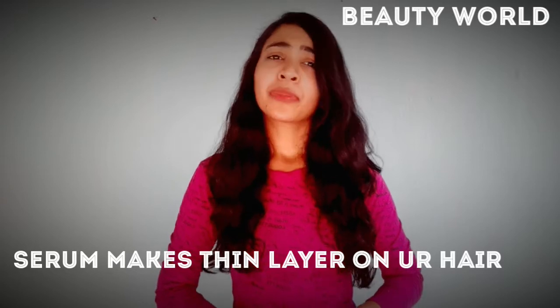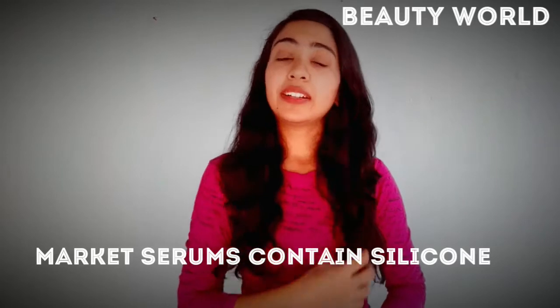Curl, straight and bouncy — this is a thin layer, and this is why your hair is protected. Market hair serums are why your hair is damaged.